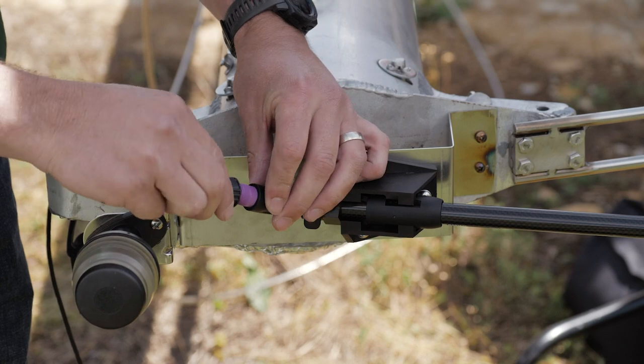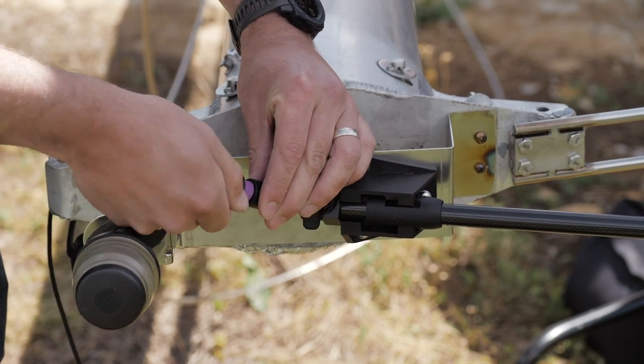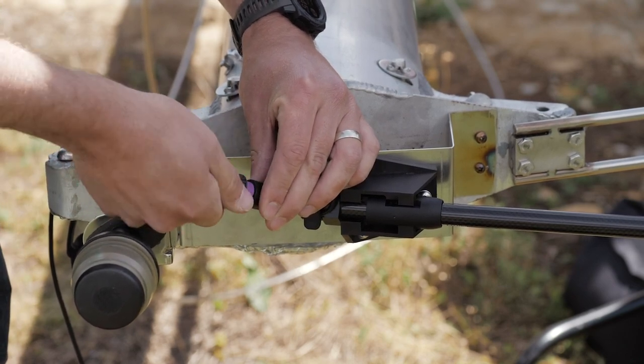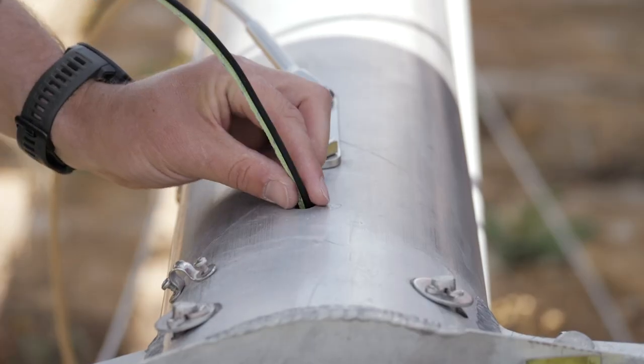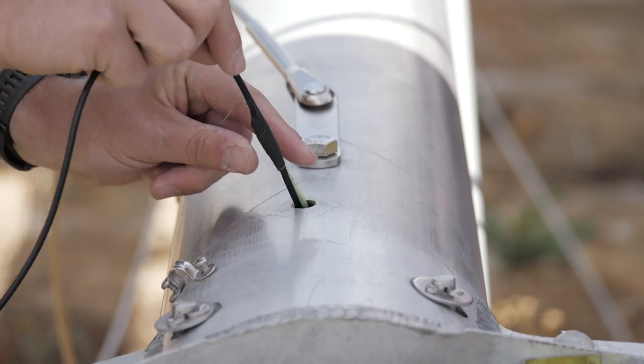Next, connect the included 25 meter mast cable to the wind transducer with the pre-installed connector. Then snake the bare end of the cable down through the mast.